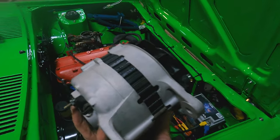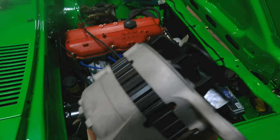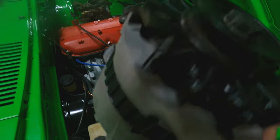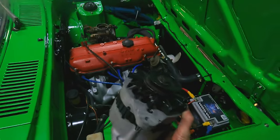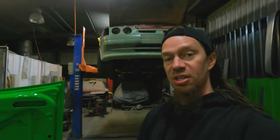I just got done reconditioning the alternator. Pulled it all apart, blasted the aluminium, repainted the black bit in the middle, put new brushes in it, cleaned it all out. So I'll whack it back on now and see if it works.